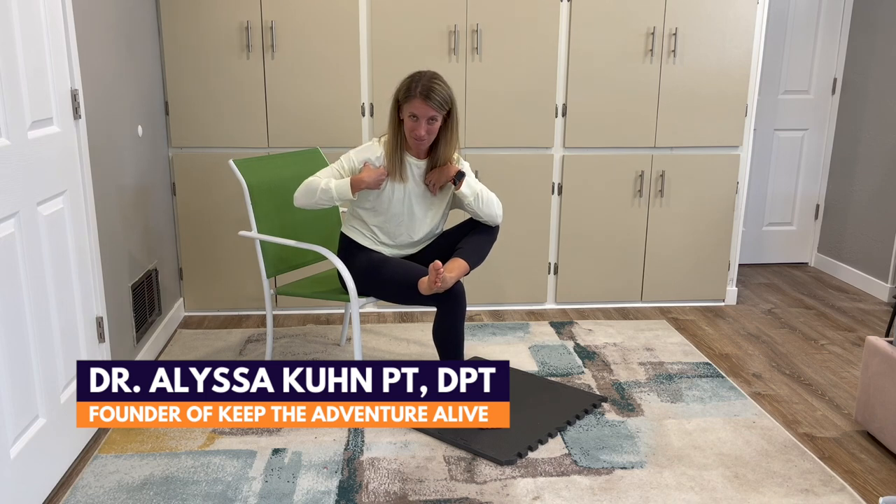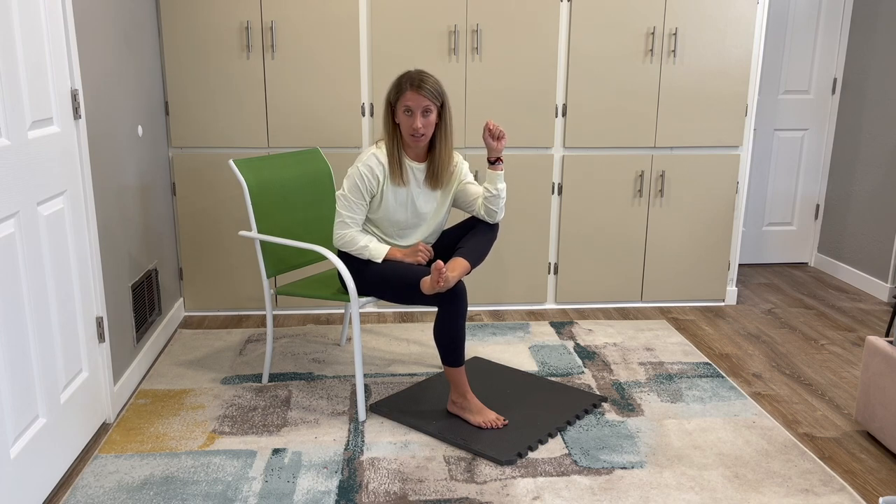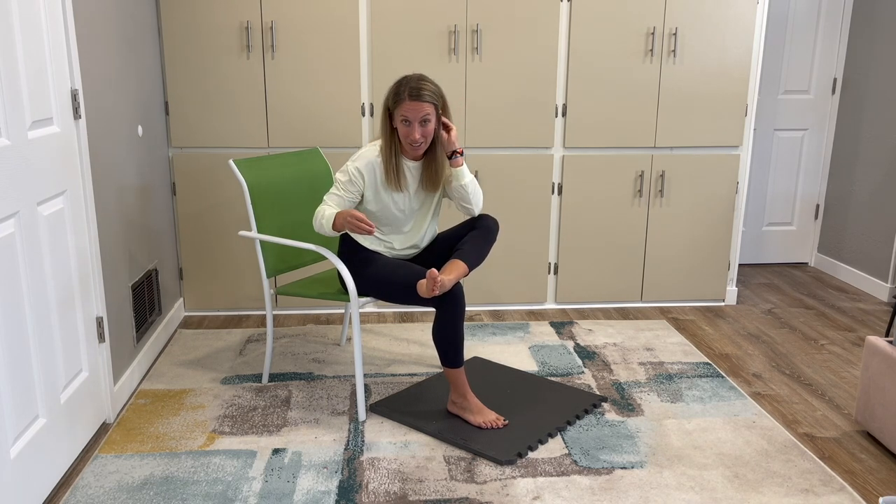My name is Alyssa, I'm a physical therapist, and I'm here to show you my favorite four movements to help improve the mobility and strength of your big toe. If you have arthritis in any other joints as well, I highly recommend hitting that subscribe button so you can get tips and tricks — there is hope and adventure is possible.